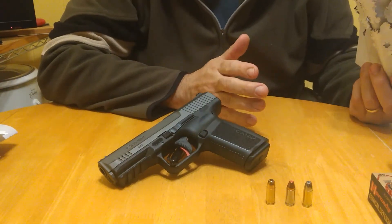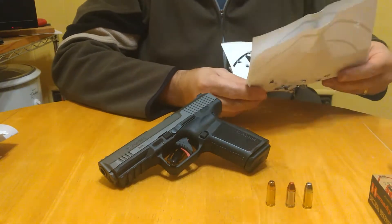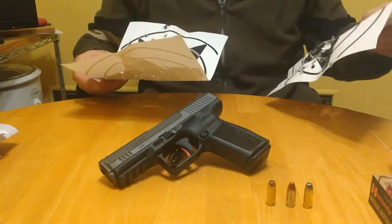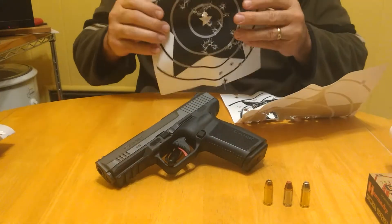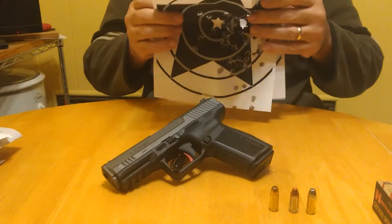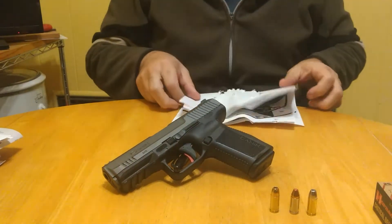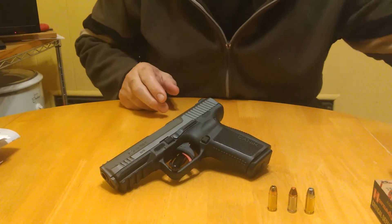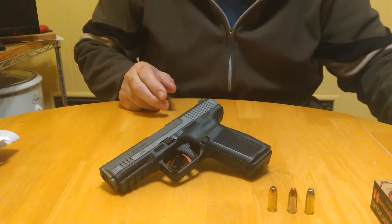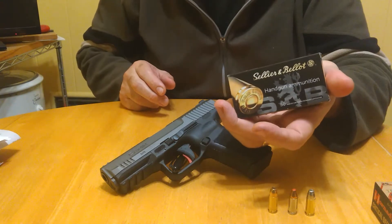I ended up putting about 220 rounds total through the pistol. The rest were function-checking: mag dumps, double taps, triple taps, quick reloads — making sure everything functions.